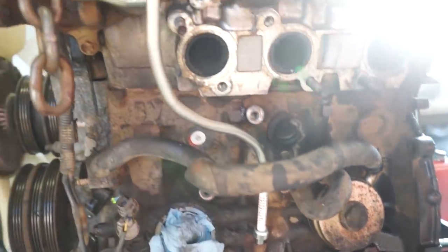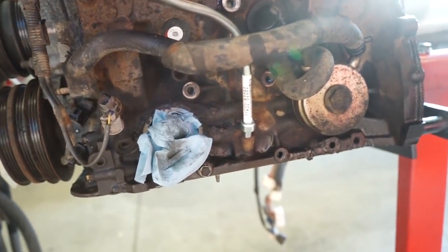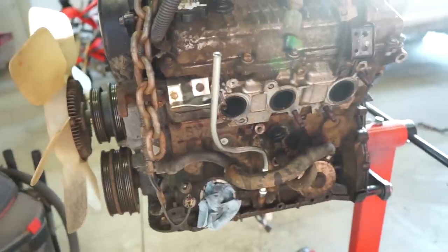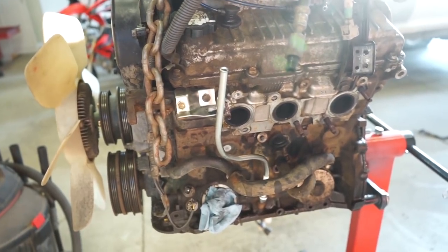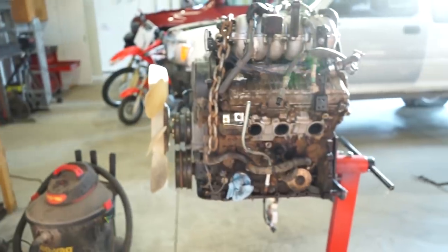Everything went together like it should — very happy about that. Now we just have to get the motor mount and all that stuff back on. That tube actually goes in between the motor mount so we might have to pull it back off, but it's not a big deal. Just got to clean the pan up, get it resealed, and all that good stuff.